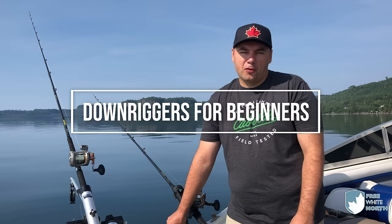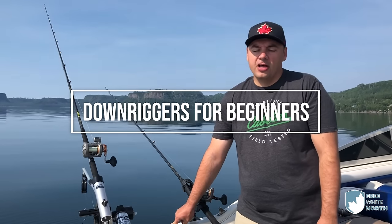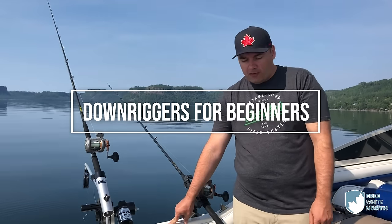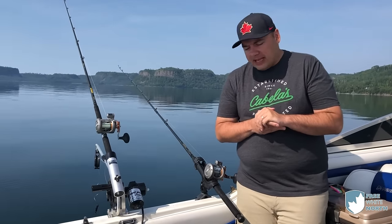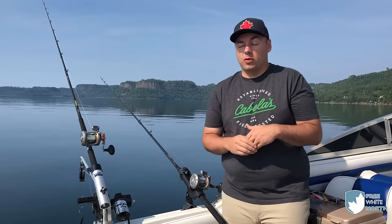Hey everyone, Ben here from the Free White North. We're here in Northern Ontario on Lake Superior to do some salmon fishing, hopefully. A lot of times I get questions about what kind of gear I use and what I use to catch salmon in Northern Ontario or pretty much anywhere where salmon exist.